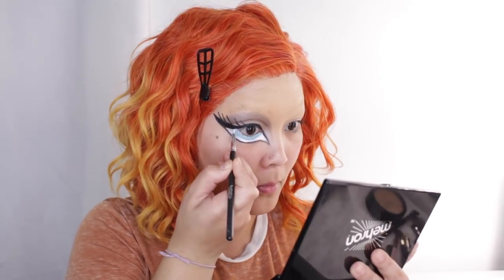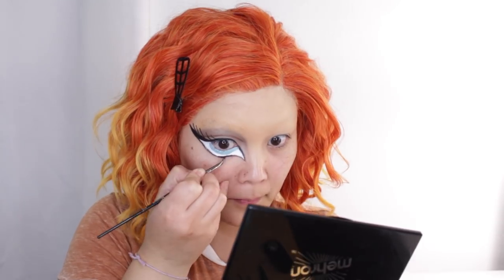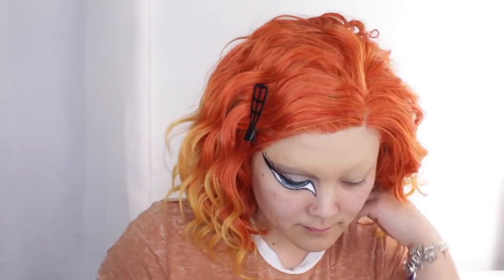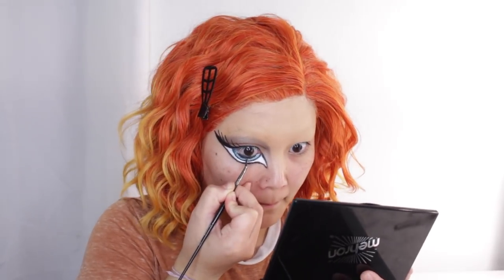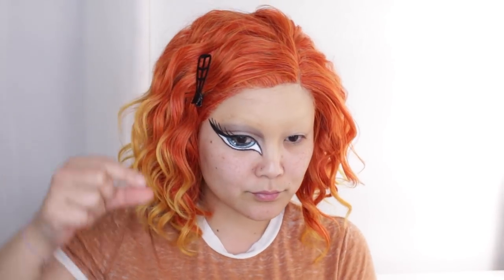Now I'm going to fill in the rest of the eye with that same white face paint — this is going to be the whites of our eyes. Once that's done, I'm going in with black to outline it and sharpen up some of the details. I'm drawing the pupil — the black part of the eye — and then adding two little white dots. And that is it for the details of the eye.